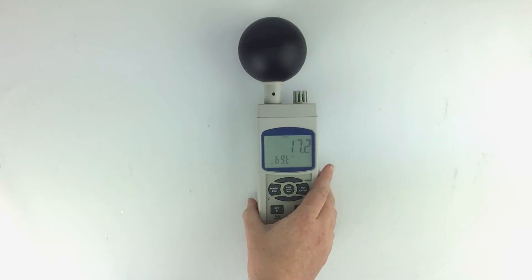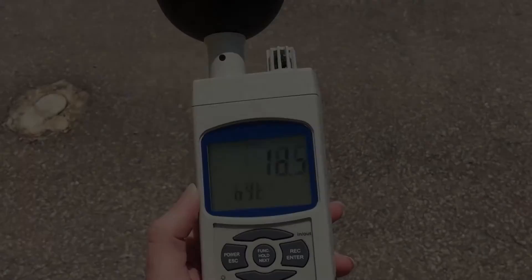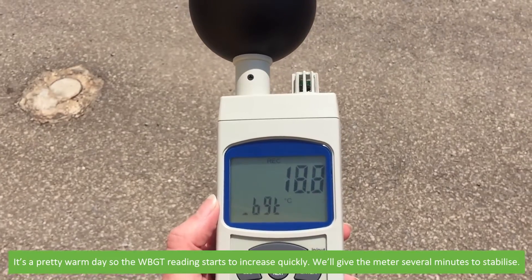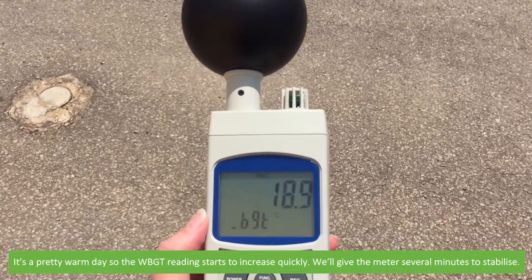Now it's time to measure. It's a pretty warm day so the wet bulb globe temperature reading starts to increase quickly. We will give the meter several minutes to stabilise.